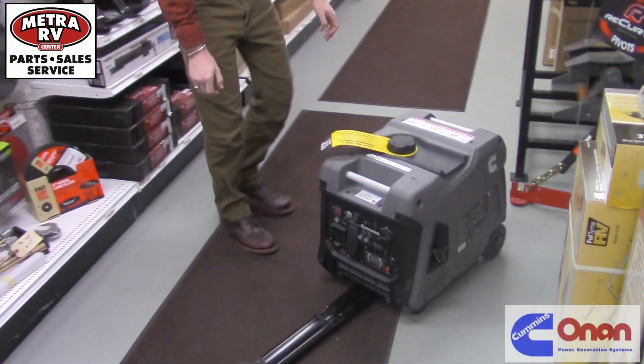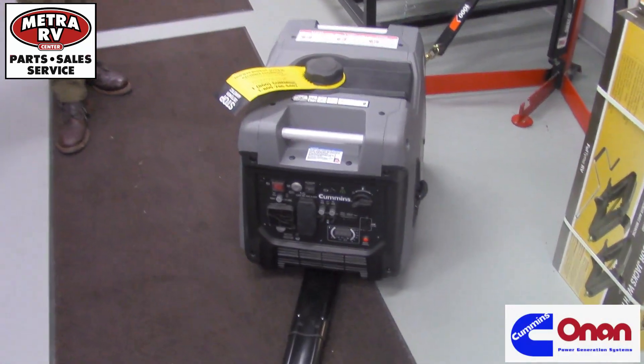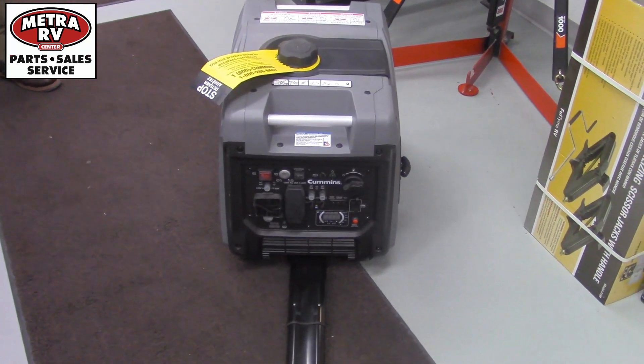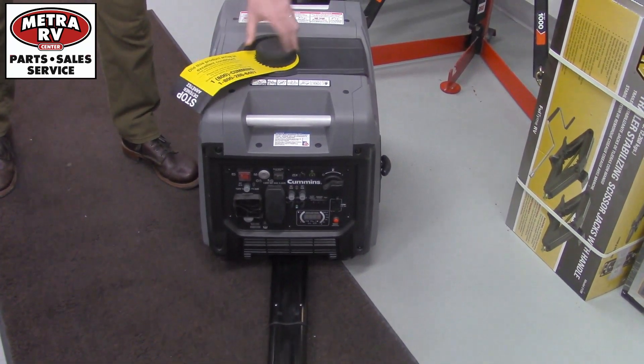This one is a 45i, so this is going to be 4500 watts. It does have a built-in inverter on it, with 3700 peak hours of run time on this one, and a 3.4 gallon fuel tank.